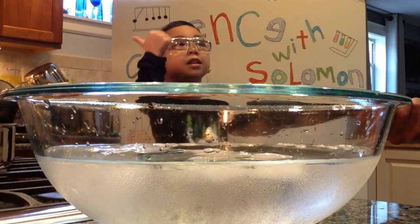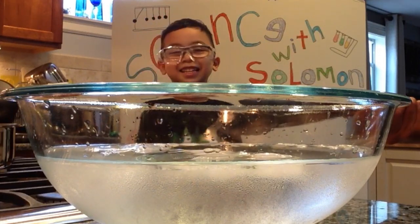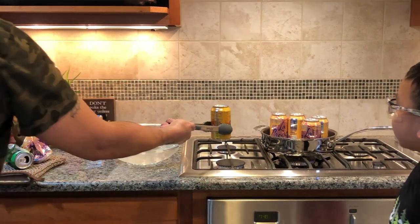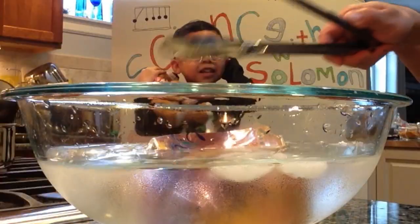Are you ready to give it another try? Here we go. Three... Two... One... That was not that loud.